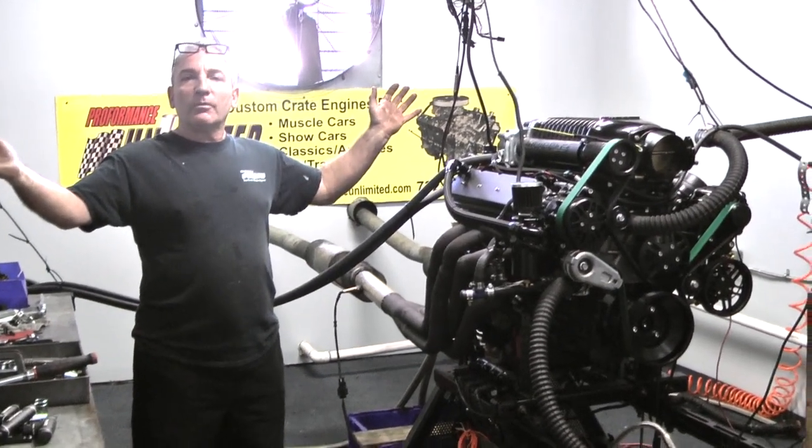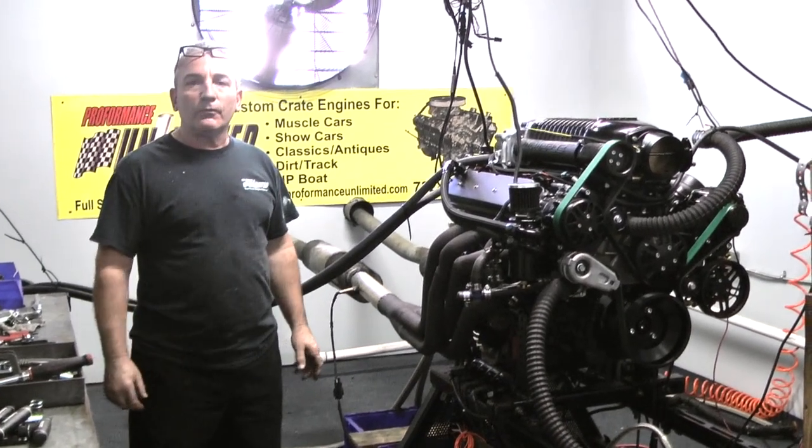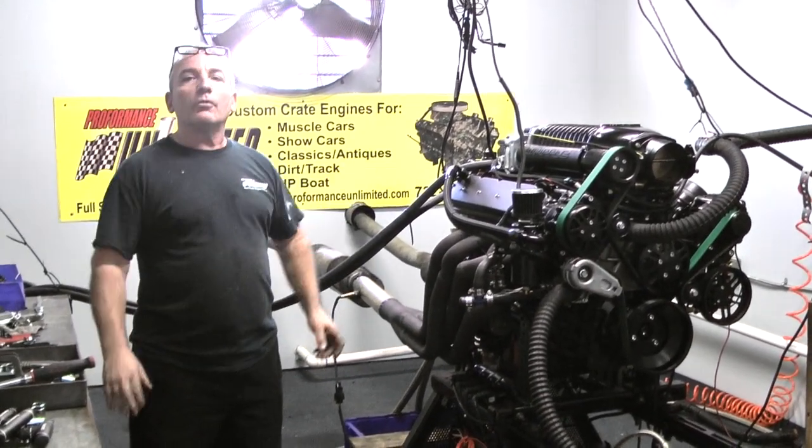Here at Performance Unlimited, we knock them out. 1-800-267-3940. I always said it — the proof is in the performance. Fire it up, Matty.